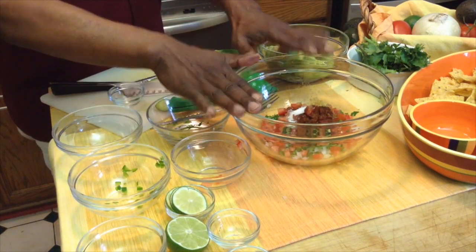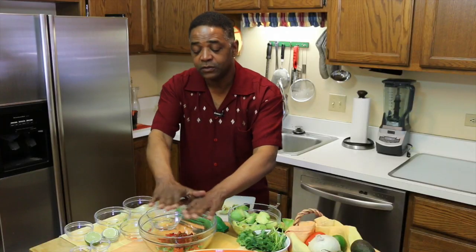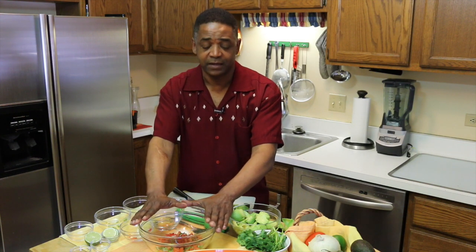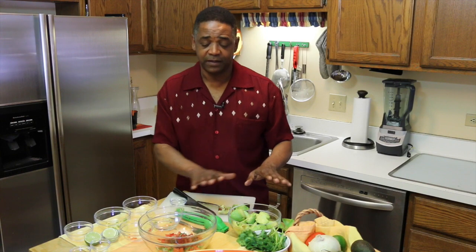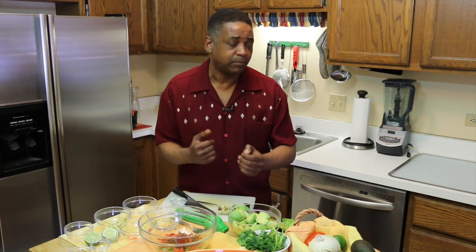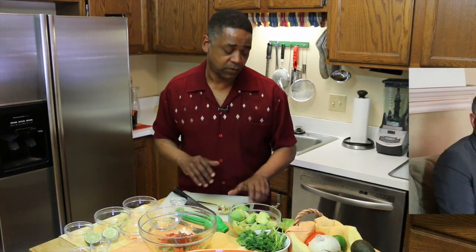Now a little tip here: if you want to make this in advance, you can do all this part in advance and not peel your avocados until just the last minute, so they end up being as fresh as they can possibly be. You can wrap this in plastic, put it in the refrigerator, and then when your guests come, you peel and put your avocados in there, and you've got a really fresh guacamole.